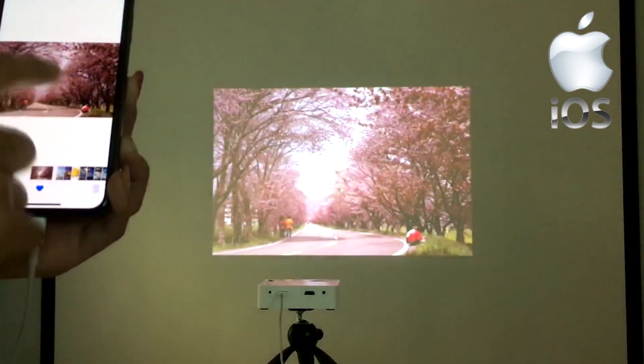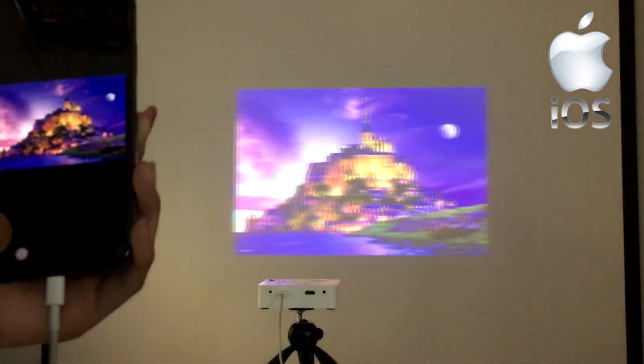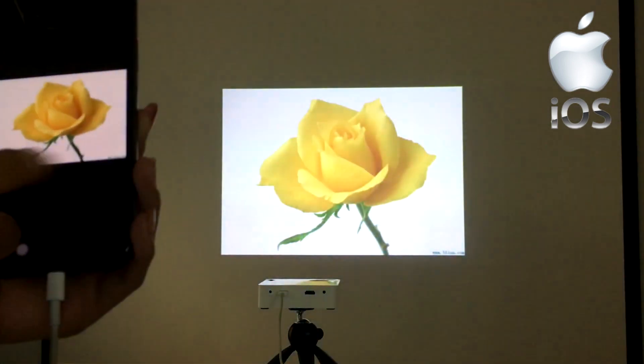Everything you do on the phone is now duplicated on the projector, so you can view your favorite photos on the projector while you charge your phone battery.